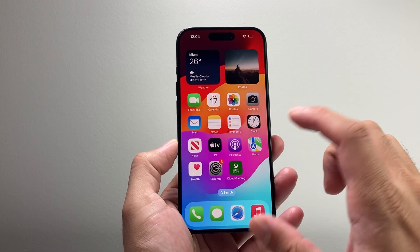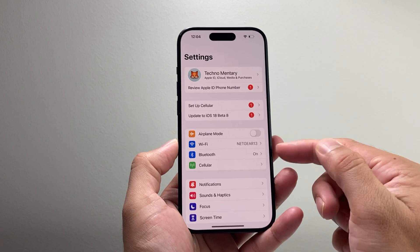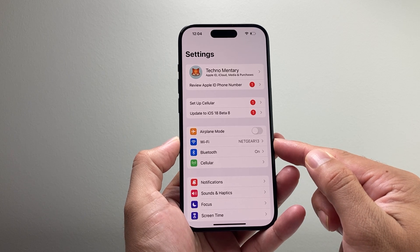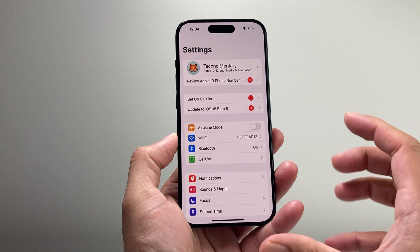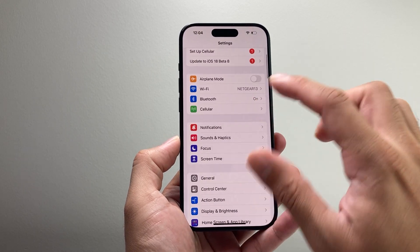Another thing I'm going to recommend is that if you're using cellular data, switch over to a strong Wi-Fi if you can. Wi-Fi is going to be your best way to update your phone because it is a big update, so you want to do it on Wi-Fi.